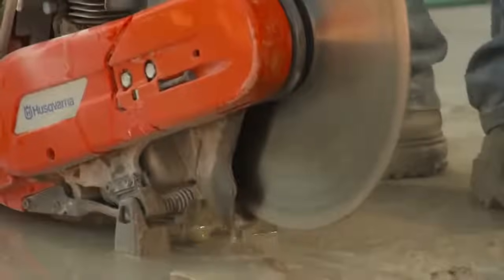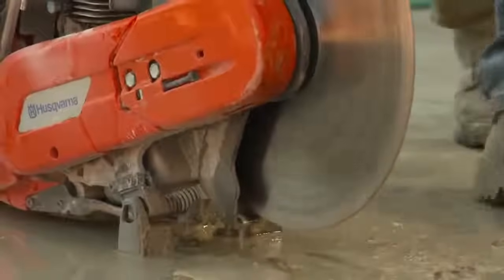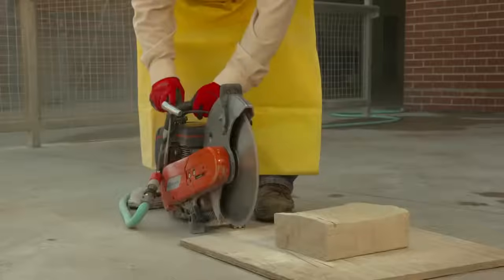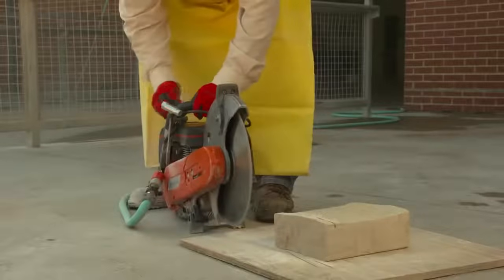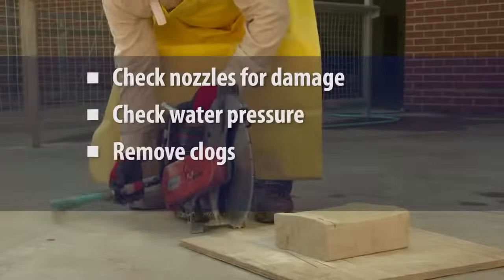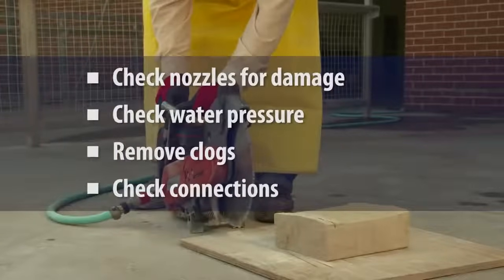When applying water to the blade, the operator should make sure that the amount of water is sufficient to minimize release of visible dust. To make sure a continuous stream of water reaches the blade, the saw operator should regularly check nozzles for damage, check water pressure, remove any clogs, and ensure that the hoses and connections are intact and working correctly.